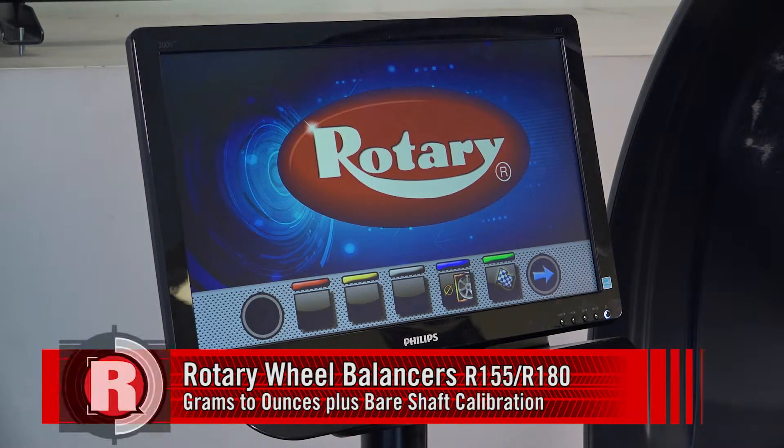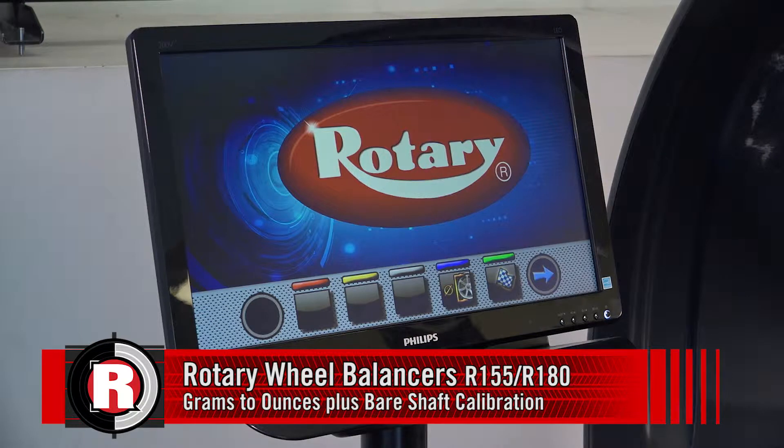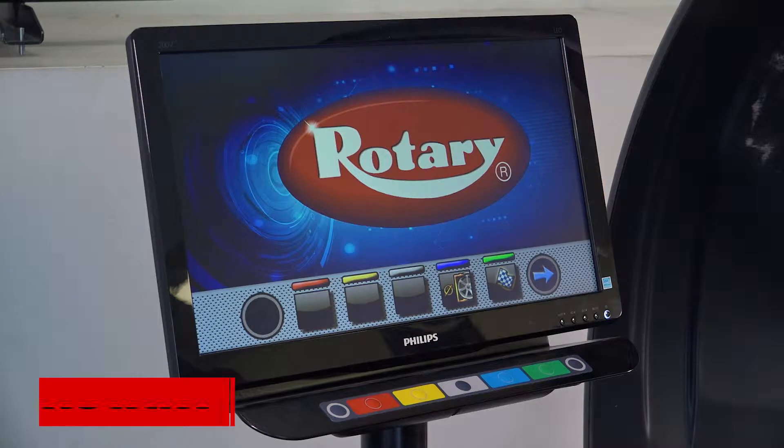When installing a monitor balancer, you need to change the grams to ounces for the user and you need to do a bare shaft calibration.